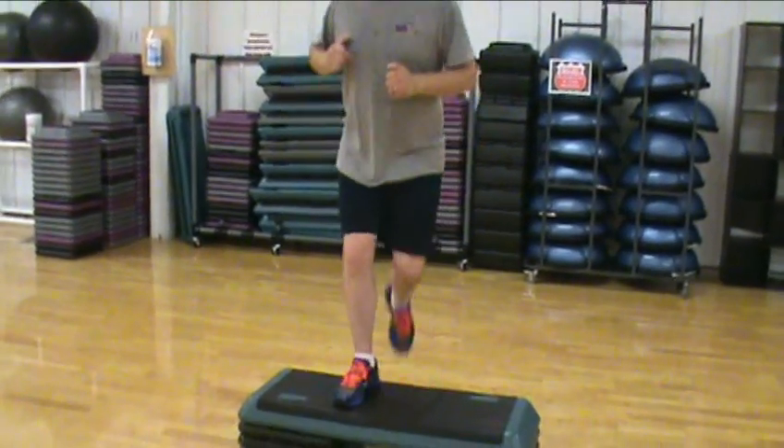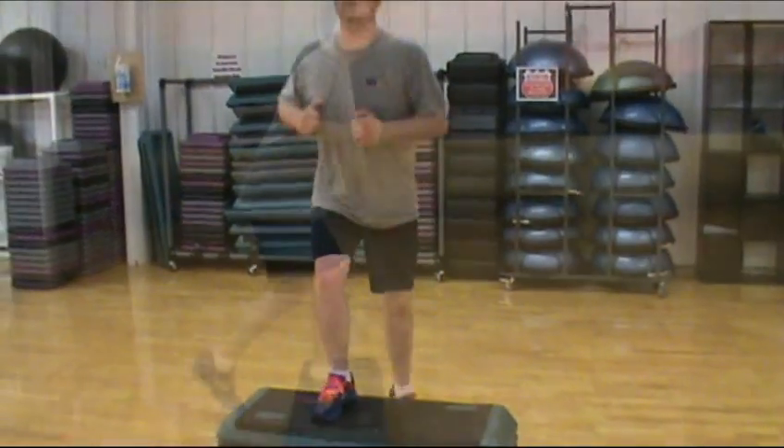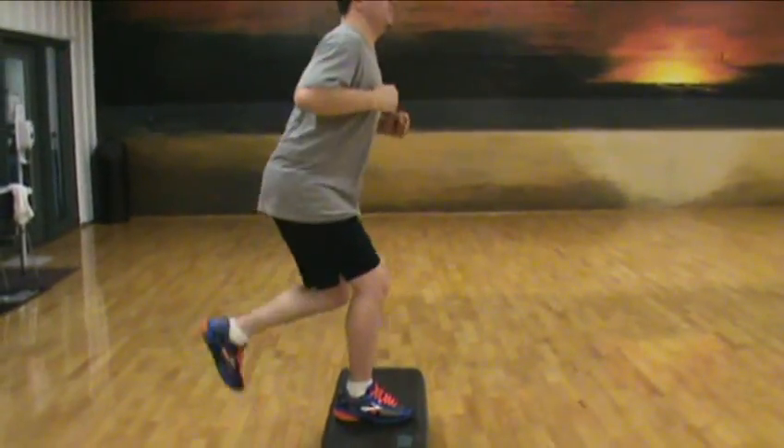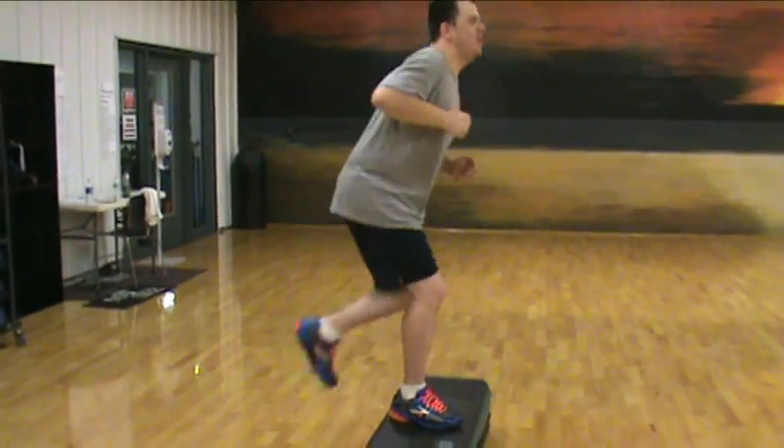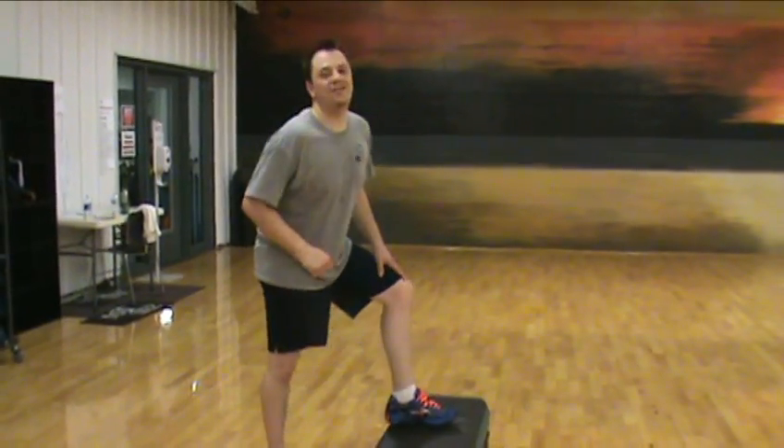Try to stay balanced. Keep that heel down on that step. When you're stepping up, try not to lock the knee of the foot that's on the box as you're going up and down. Okay, switch to the other leg — go, go, go, go!